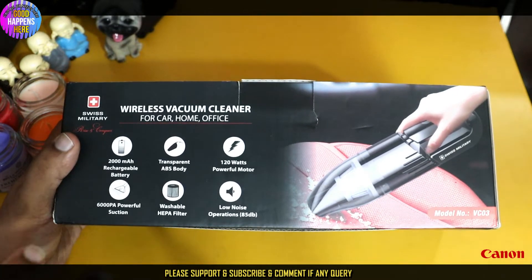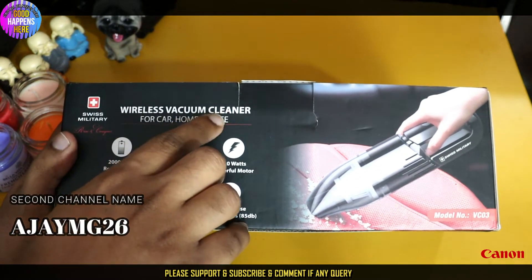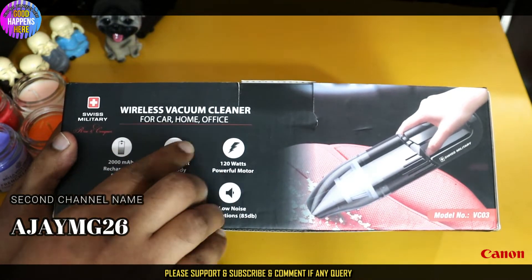The desktop box shows the front side with the logo on the website. This is the wireless vacuum for home and office use. The battery details are listed on the box. It has a powerful washable HEPA filter with low noise operation at 85 decibels. The model number is VC066.